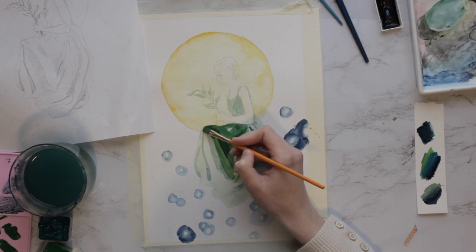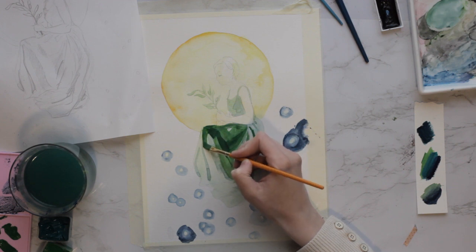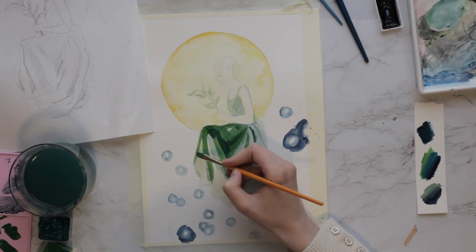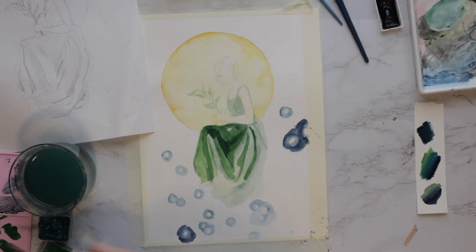Then I used a couple different colors of green gouache, and I think I mixed some blue in there too, just to give it a deeper and richer tone.